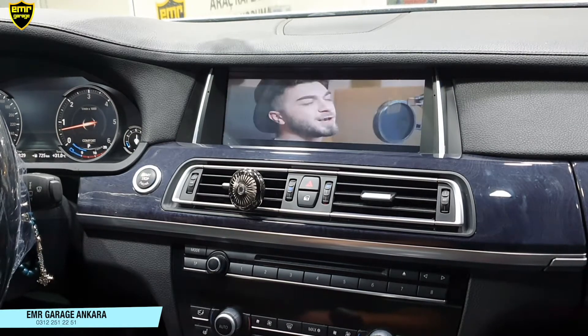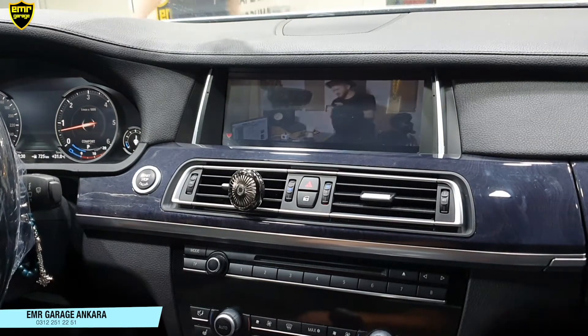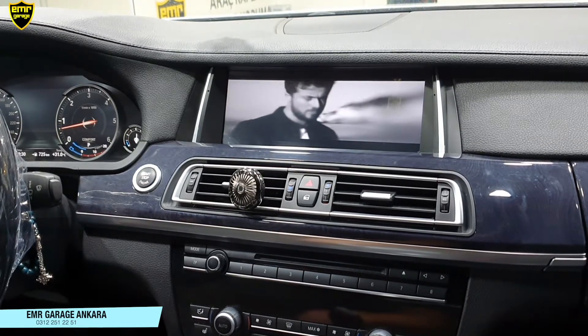Cihazımız aracımıza tam uyumlu. Montaj yapılırken elektronik veya plastik aksama kesinlikle müdahale etmiyoruz. Orijinal soketlerine birebir montaj yapılıyor. Ve aracın tüm konfigürasyon ayarlarını, orijinal menüsünü, orijinal ampisini yine kullanmaya devam ediyoruz.